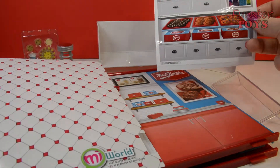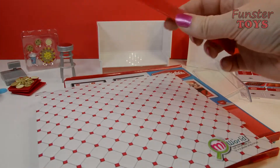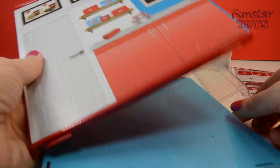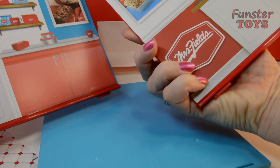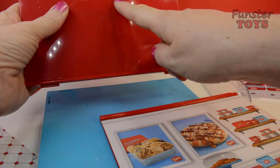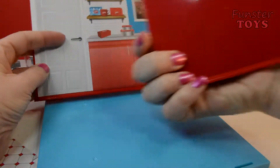This looks like a tile floor for the store. It looks like stickers — for our counter displays. Some parts are already together, look at that. The door. Okay, there's the My World Real World Made Mini. And on the other side is the inside of our store. Same here, the inside of our store. And on the other side it has the My World again.